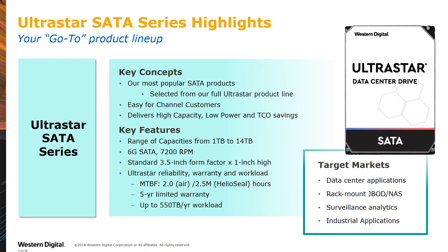The UltraStar SATA Series should be your go-to product line. We have hand-selected our most popular SATA products out of the full UltraStar product line. This should make it easy for our channel partners to quickly find the product you need, choose your capacity point, and grab your product. All products offer 6GB SATA and spin at 7200 RPM. They are the standard 3.5-inch form factor and are all 1-inch high.